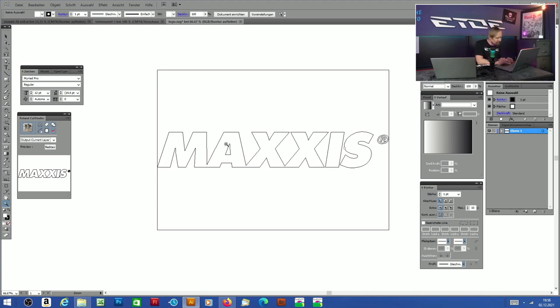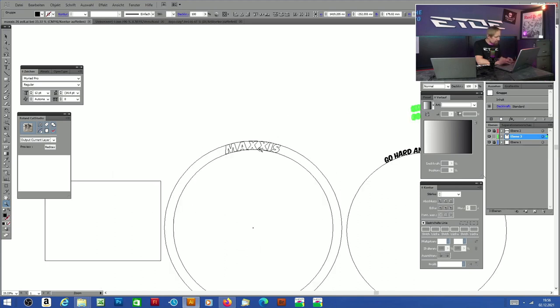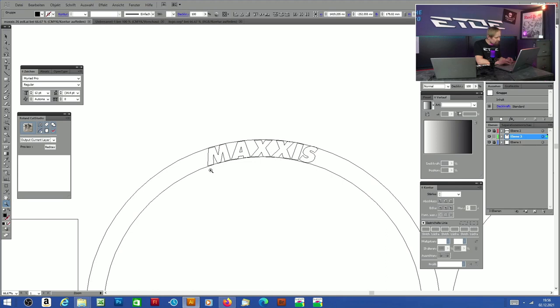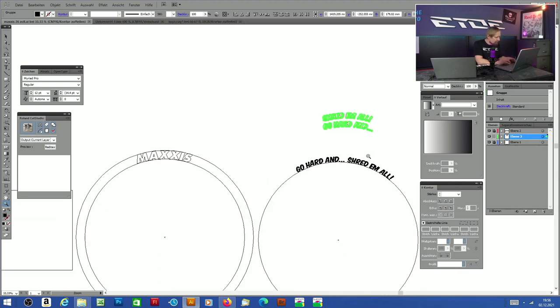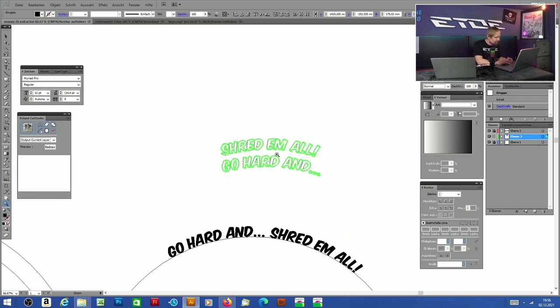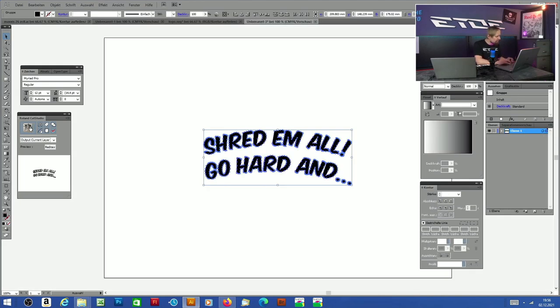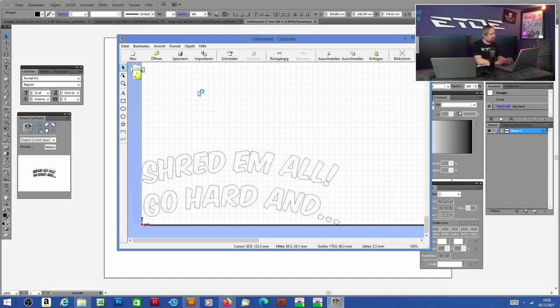We have one big problem: that's a straight logo, no curves — we need a curved logo. What I did is I created some circles with the circumference of the tire, and I arranged every letter on the scope of the tire. What I actually like to create for my tire is a little slogan: 'Go hard and shred them all.' I copy it, open my cut software — I use a Roland cutter — and click on print. Let's cut some vinyl.